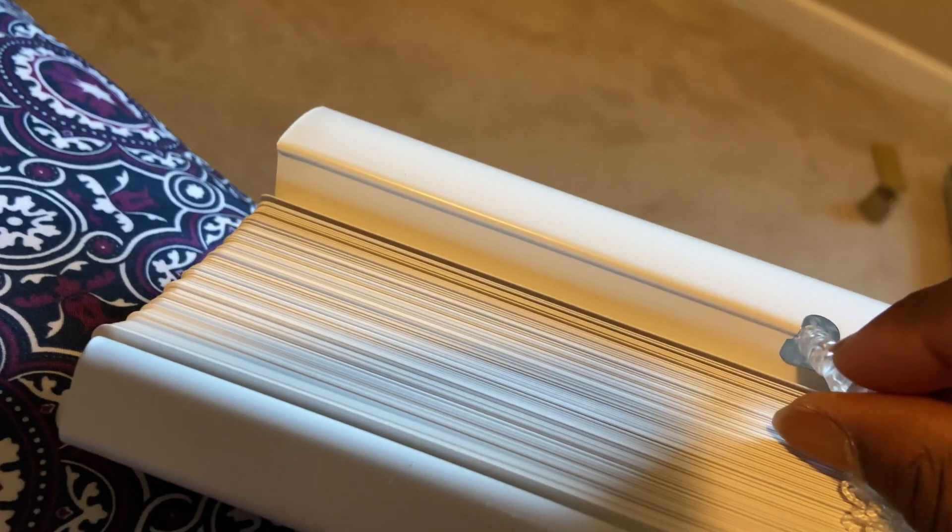So, I'm putting new blinds. You push it in, and it snaps into place.